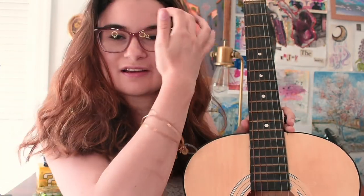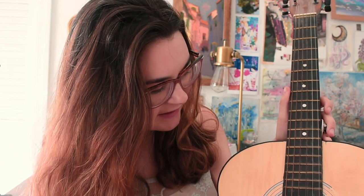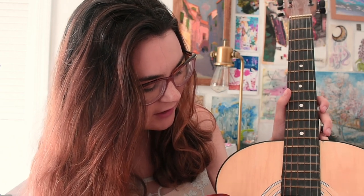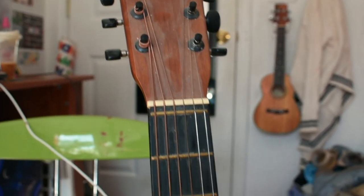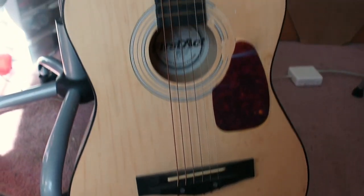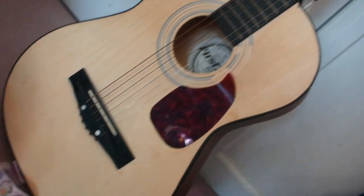First things first, I need to take the strings off, dust it, clean it, and get this little round decal off somehow. I'll do that off camera and then we'll see where we go from there. This is what it looked like before I cleaned it. As you can see, that pickguard was peeling off, so that's why I took it off. The decal was already chipping, so that's why I had to take it off too.